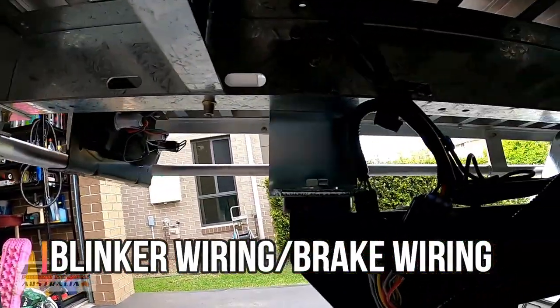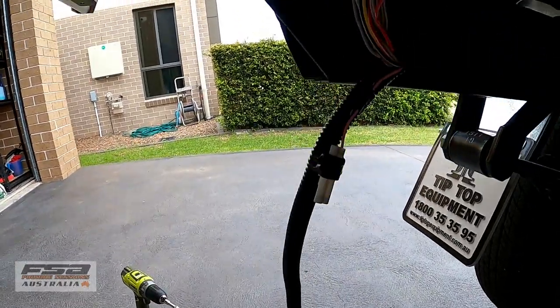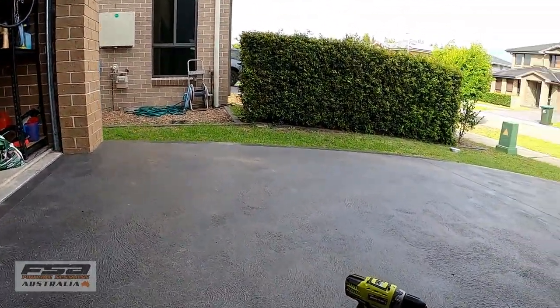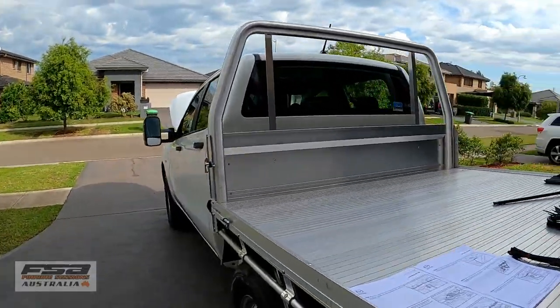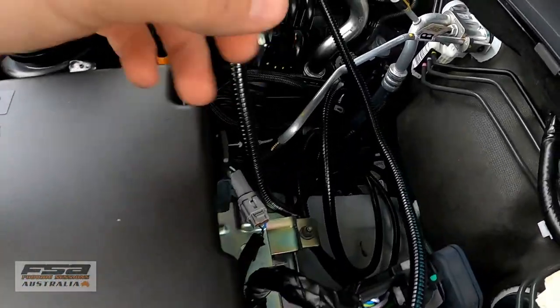You just plug it straight into your blinker wiring like so on both sides, and the back is all wired up. Now we're gonna head to the battery and plug it in that end. That's your power wire — cable tied it there just so I don't pull too much through.